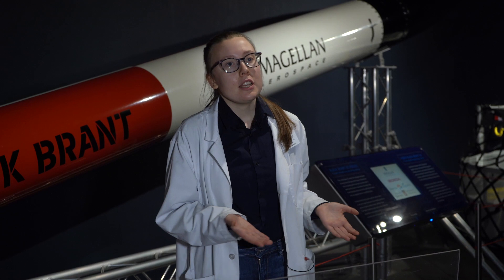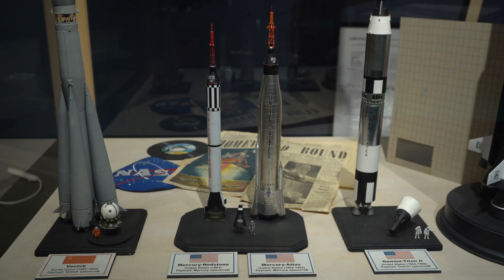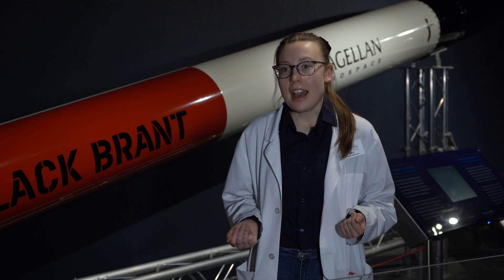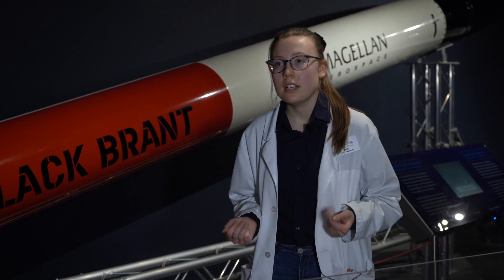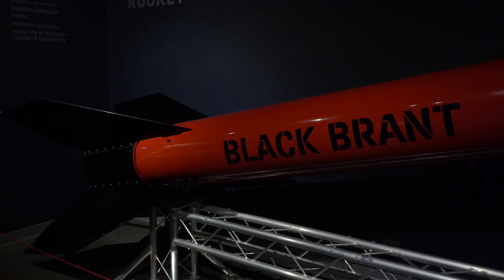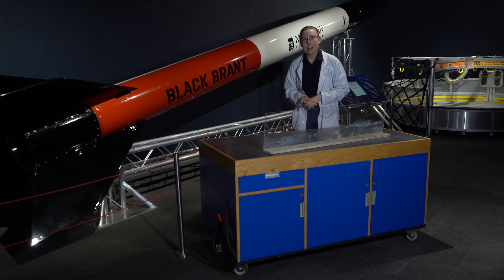Most rockets these days don't actually use ethyl alcohol as a fuel source. Older rockets like the Mercury Redstone rocket produced by NASA in the 1960s actually used up to 75% ethyl alcohol as their fuel source. However, modern rockets use either liquid hydrogen or special forms of petroleum. Thank you guys for joining me and see you next time.